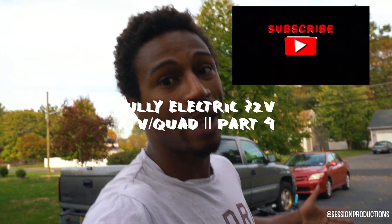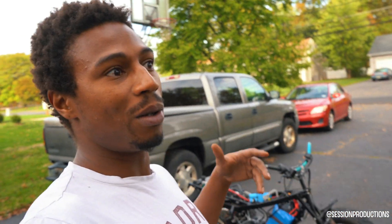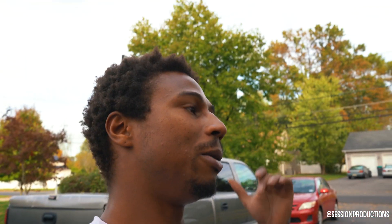Yo, what's going on YouTube, it's your boy Mikey Will here. It's part 4 of the electric ATV build. We've been working on a bunch of things, a lot of things have happened, and I want to show you and tell you a little bit about what's going to happen in this video — specifically what we did after the original motor mount broke.